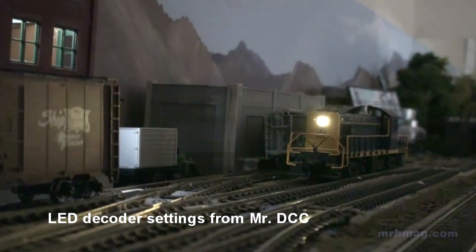Here's a locomotive that has a Tsunami installed in it. I know it's not prototypical, but I've set it up to have the Mars light operation on the headlight. It has a 5mm sunny white LED for a headlight, and the scene is being lit with blue-white LEDs in a building just off to the left of the locomotive there.